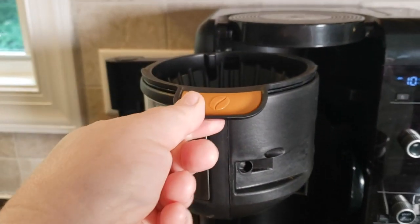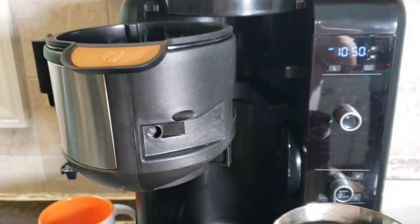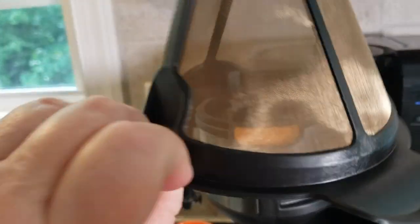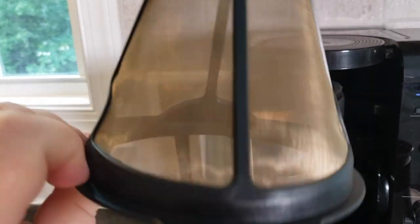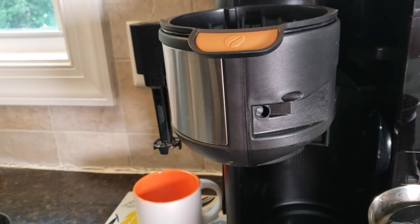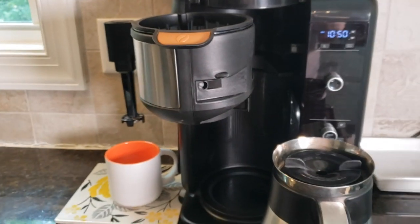The basket swings out like this and you can either use this type of filter — a number four — or it comes with this gold filter. We don't use them; we like using the paper filter, only for the fact that we think it keeps the taste a little bit different.